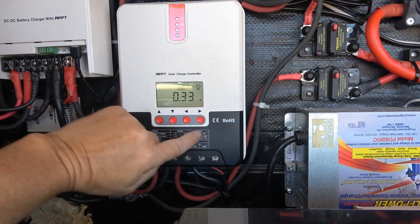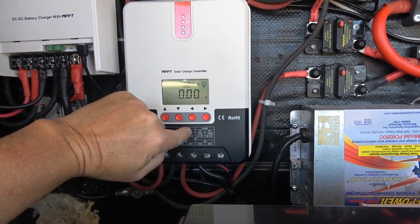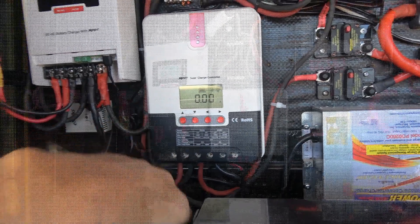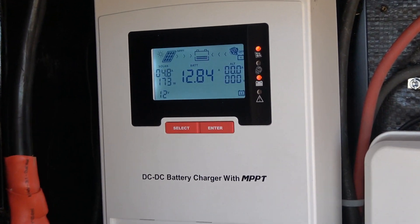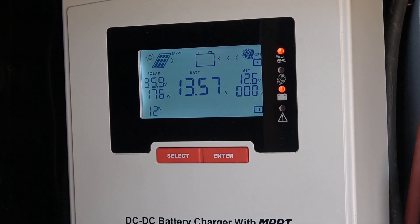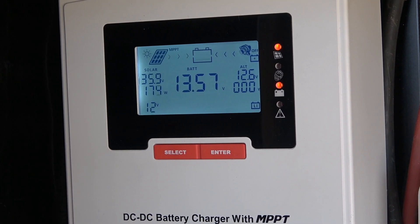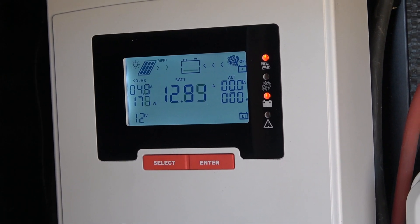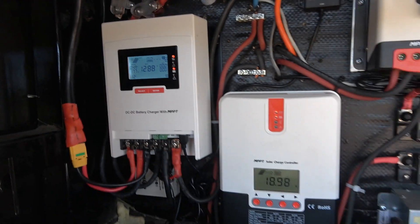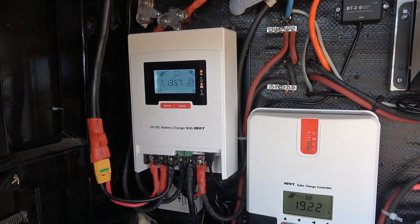Let's give it a test. Right now I have my solar panels running, and it's showing about 12.9 amps going in — though my clamp-on meter is saying about 14 amps, so there's a little disagreement between the two. I'm going to start up the truck now.